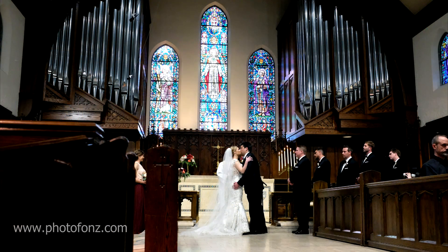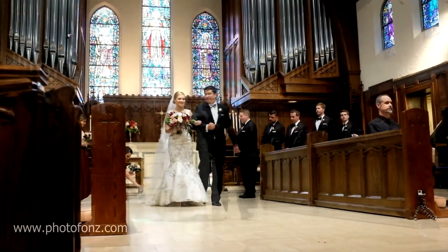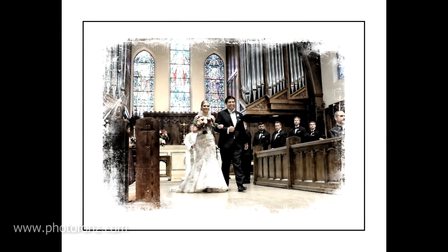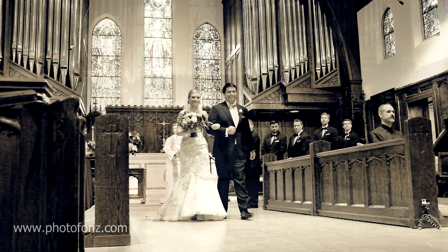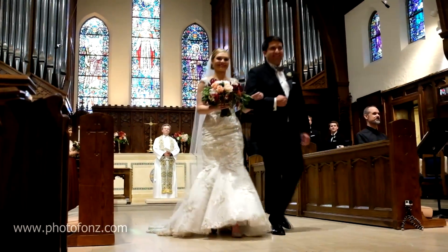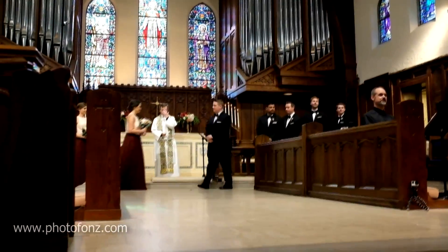When the priest announced the bride and groom and they kissed, I decided to shoot the rest — as they came back down the aisle — in video. Here we're looking at an image taken from the video clip, and I was really surprised at how sharp it was. I was never that happy with Fuji video quality before, since I don't think it was always up to standard compared to their still images. But here I was pretty impressed with the video quality.